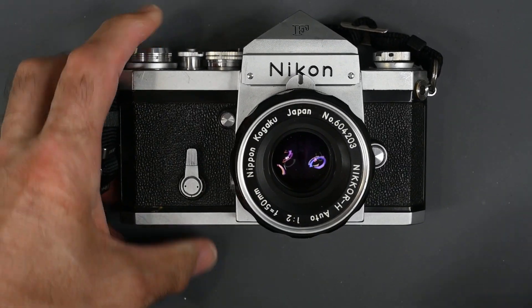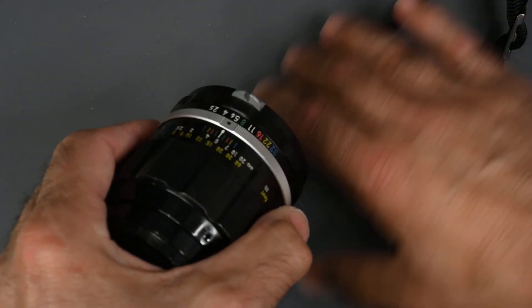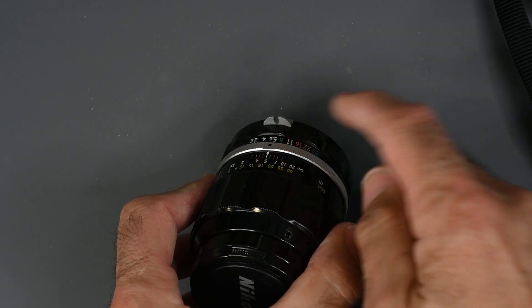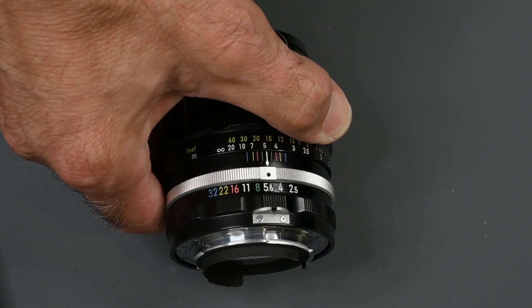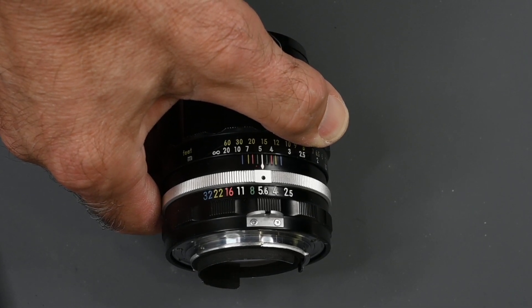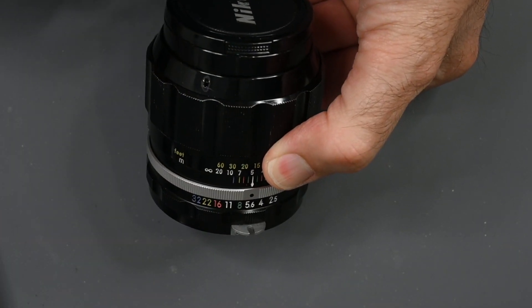Now, most Nikon F-mount lenses had coupling prongs. You could see it here, and here's maybe a better view on this 105 lens. That is the coupling prong. The coupling prong enabled the lens to couple to a coupling pin on the Nikon F meter prisms, as well as Nikromats with built-in meters, and several models of the Nikon F2 meter prisms. Sometimes you'll hear these coupling prongs referred to as rabbit ears.